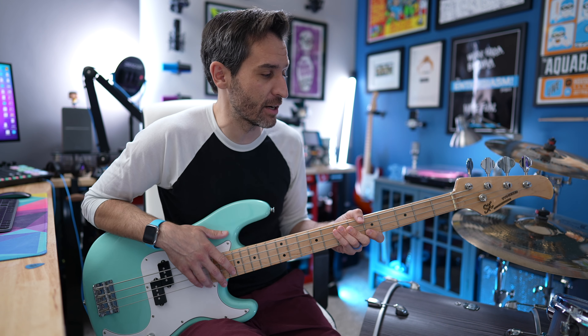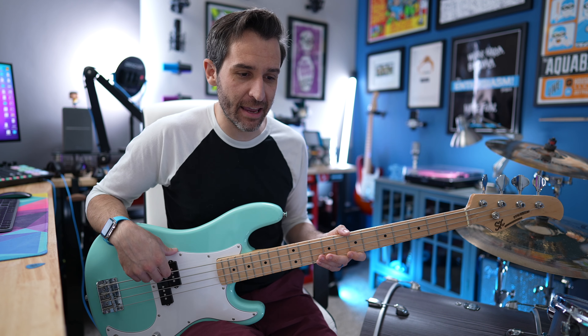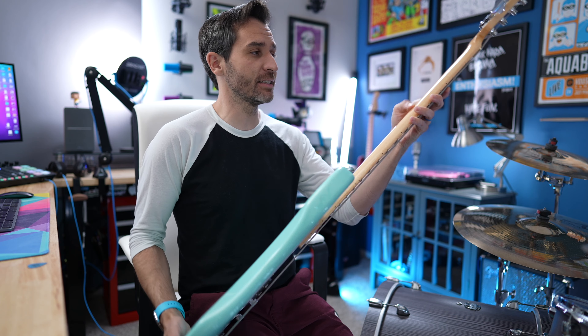I really like the Fender P-bass, and I know I'm not amazing at bass, so back in 2016 I found this from Rondo Music. The guy who runs the Rondo Music website has built up a reputation for being able to source very inexpensive copy guitars that are still high quality. This is a P-bass copy that cost me $130 — it's great, the color is awesome, it works well, it's set up okay. I can record with it and learn a little bit, the sound is decent, and the neck is actually fantastic.